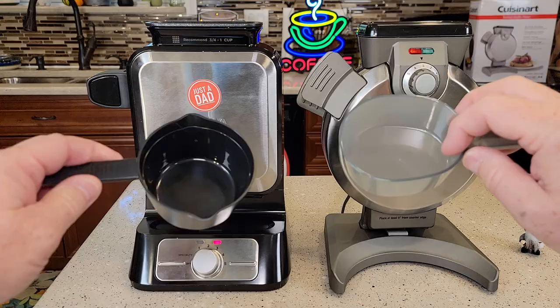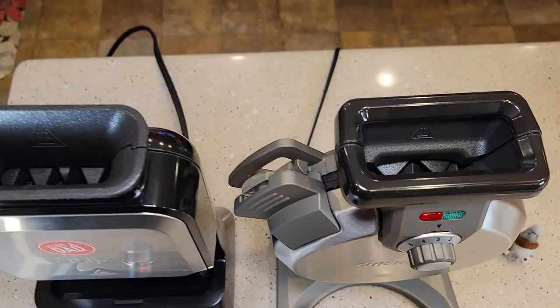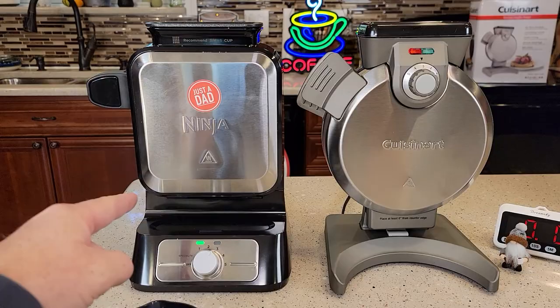They both come with these measuring cups in order to put the batter in — they're one cup, and that's what you're going to put in there. I like that the Ninja has three-quarters to one-cup markings on there, so if you lose the cup you kind of know how much to put in. And here's what the openings look like — nice and big for the batter.